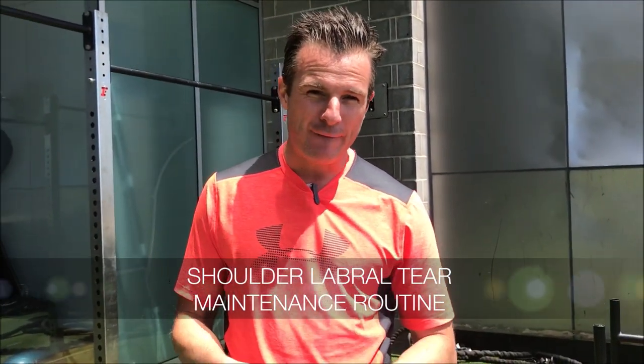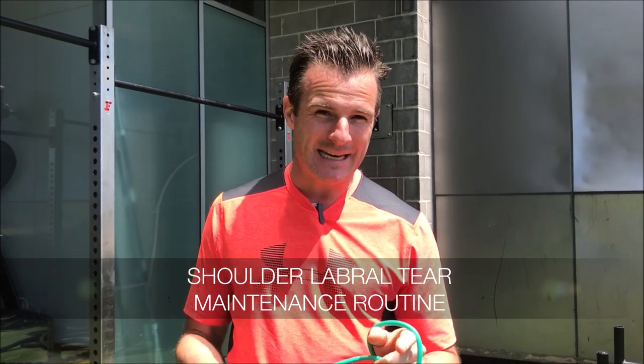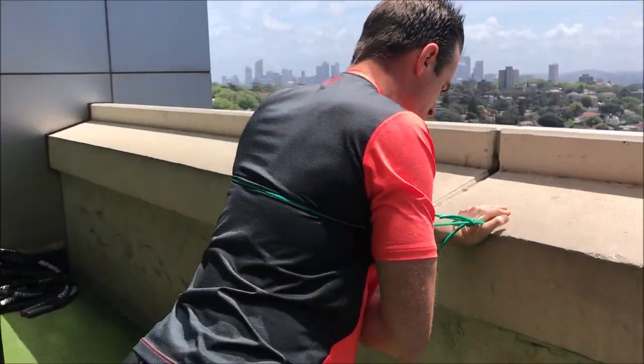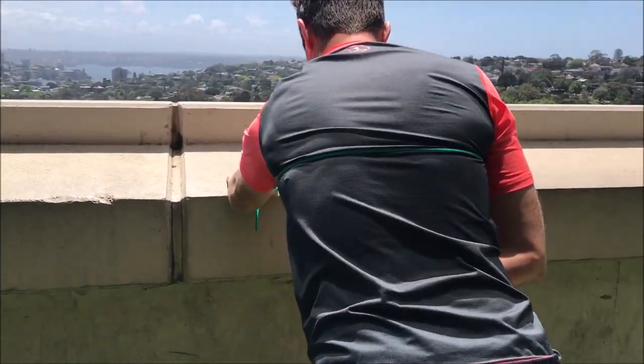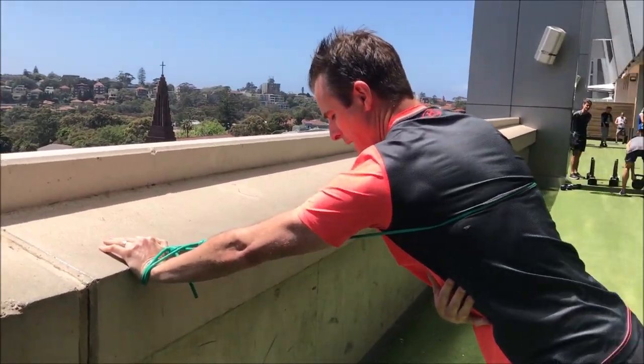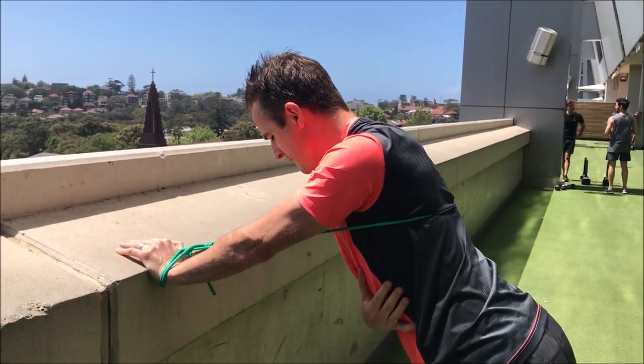Today's daily rehab is a simple shoulder routine for those who need maintenance, keeping a labral tear problem at bay and keeping the shoulder strong. The rotator cuff is on and I'm just trying to fire up and work on getting my pressing ability better.